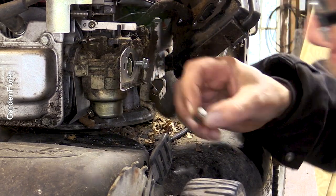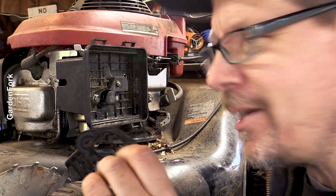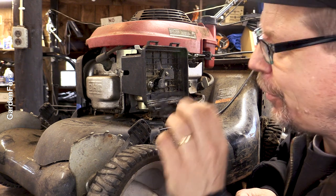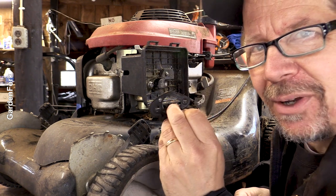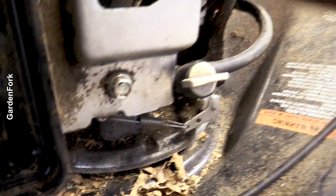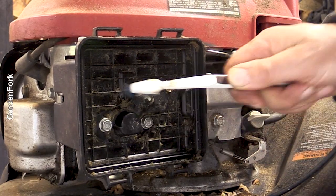Never a good sign when you put everything together and this happens. I want to take the cover off to show you how to get to that bolt underneath the bowl — I'm guessing it's in the front of the carb. Turn the fuel valve back on. As long as we're here, I'm just going to clean this out — it's not good to have all that junk in there.